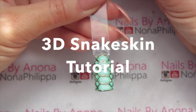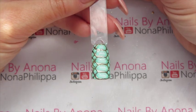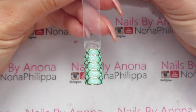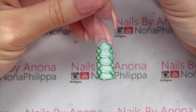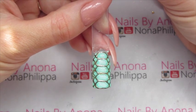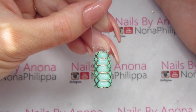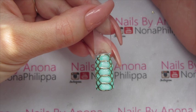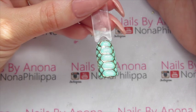Hi guys and welcome to today's tutorial. I've had this requested from quite a few people — I did some snakeskin 3D nails the other week and loads of people have been asking me to do a tutorial. I'm going to show you on a nail pop how I created this. I got my inspiration from a picture I'd seen on Instagram of a real snake, and if you want to find out how I created these, just stay tuned.